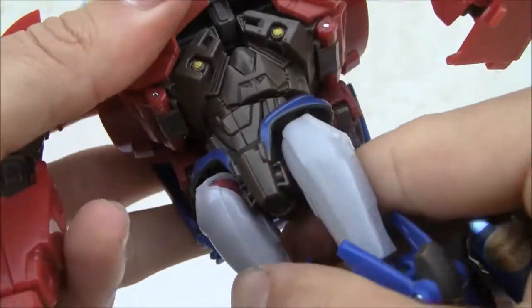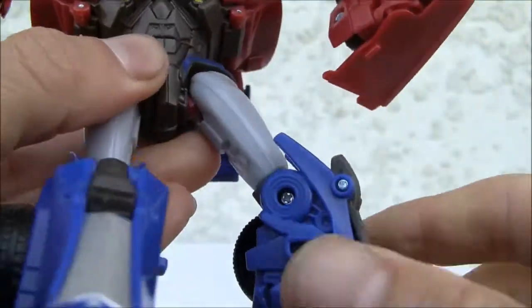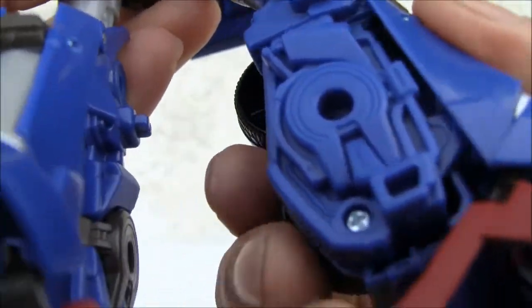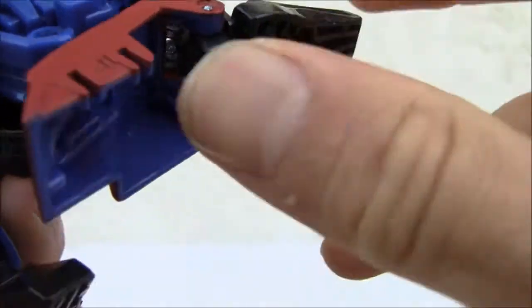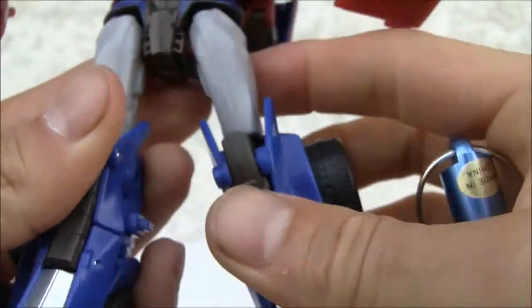Waist articulation, which I'm a big fan of. You got ball jointed on the hip, swivel on the knee, single joint. It doesn't like to stay in place, but it has a swivel on the ankle and of course a little pivot for the feet. I like the big heel spurs, and I wish the shins actually attached better.